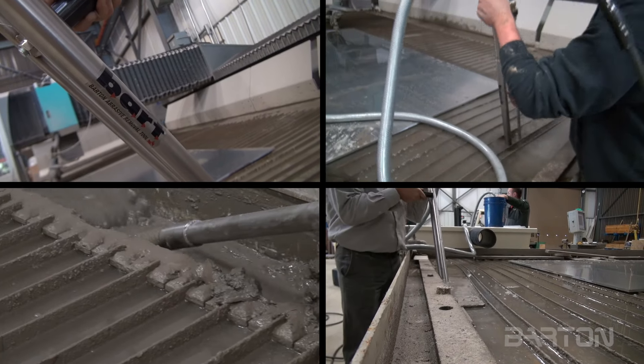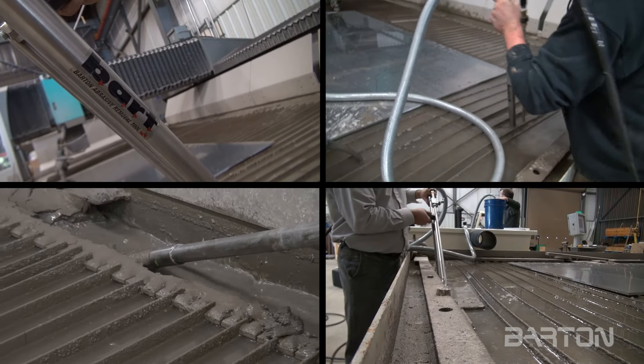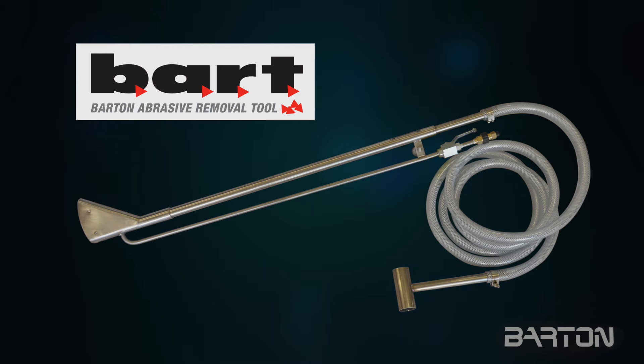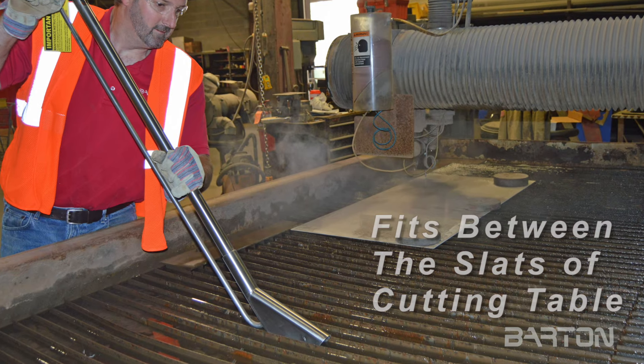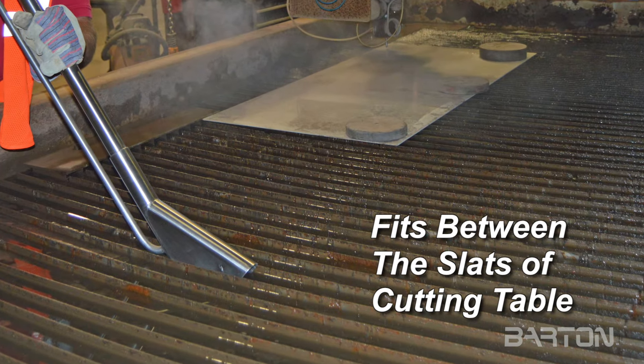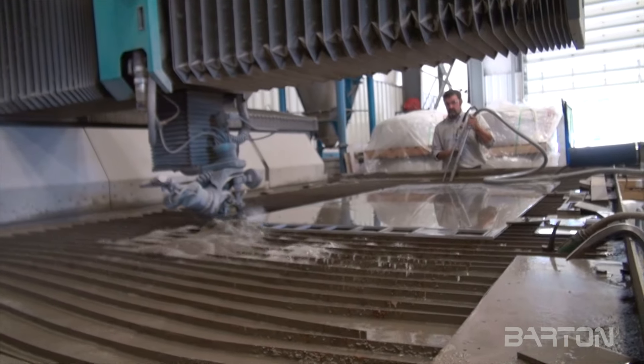Since then, hundreds of customers have used this remarkably convenient, efficient, versatile, cost-effective piece of equipment. The Bart wand has virtually no moving parts. The stainless steel wand fits conveniently between the slats of a cutting table and into the garnet slurry below, without taking the machine out of service.